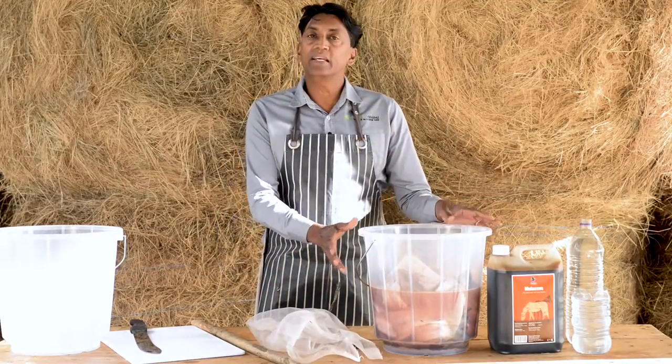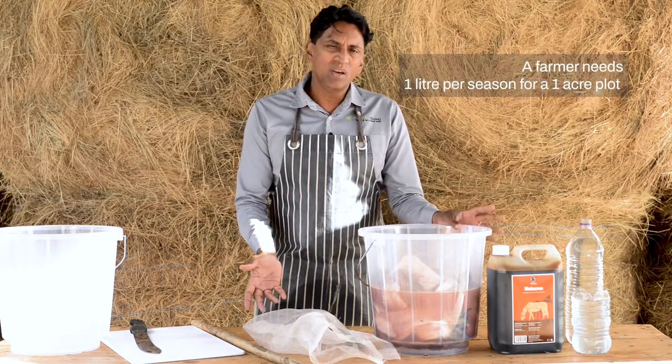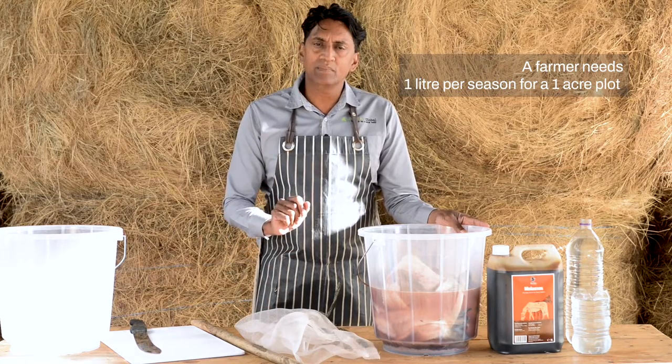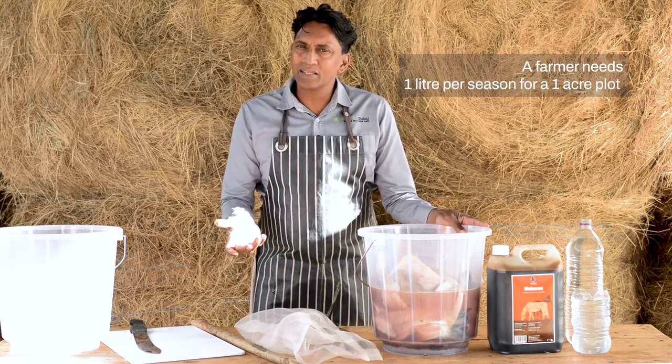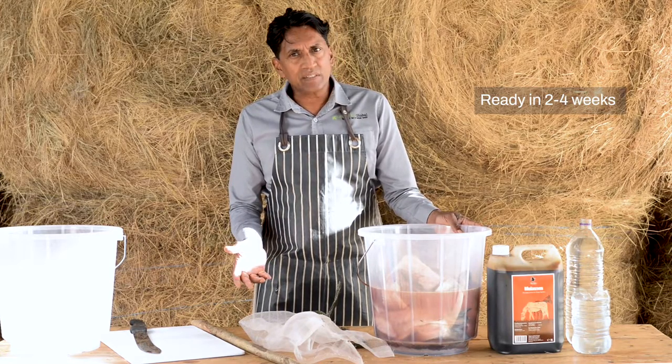We're making five liters of the fertilizer. A farmer with one acre, which is just under half a hectare, needs one liter for a planting season. It's ready in two to four weeks, depending on the climate. In hot countries, it normally takes two weeks. Preparing the fertilizer takes about an hour; the rest of the time is for the fermentation process, which the microbes need to multiply.